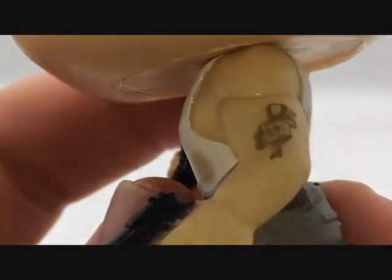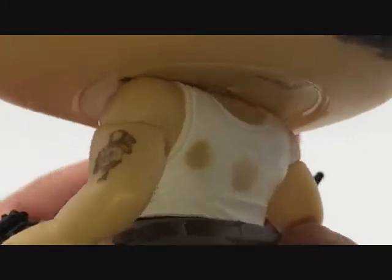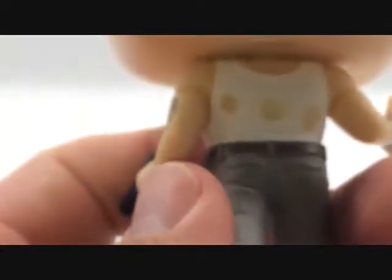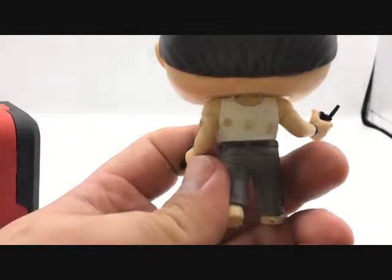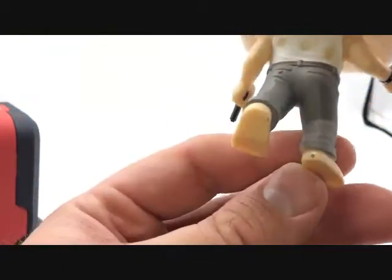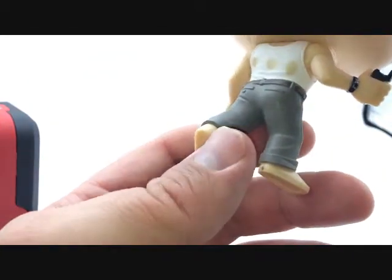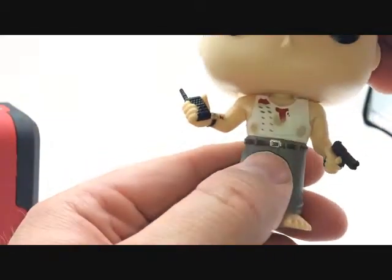Here's his tattoo — a little tattoo. There it is. It's like a little skull with a hat. That's pretty neat. And on the back of the shirt, it's dirty as well. It's got some sweat stains and some brown muck. All sorts of different details there. Back of the belt, back of the pants, a little bit of grunge on his feet.